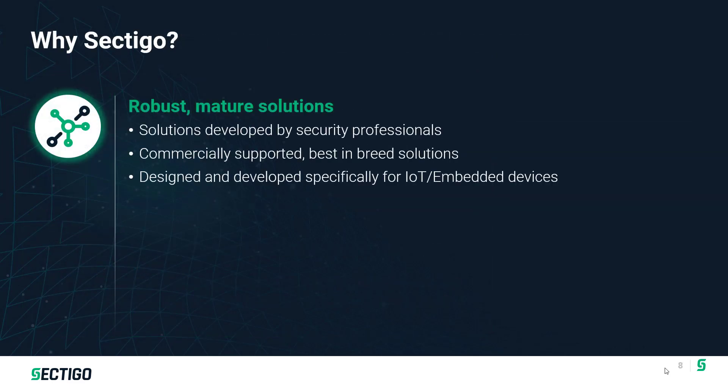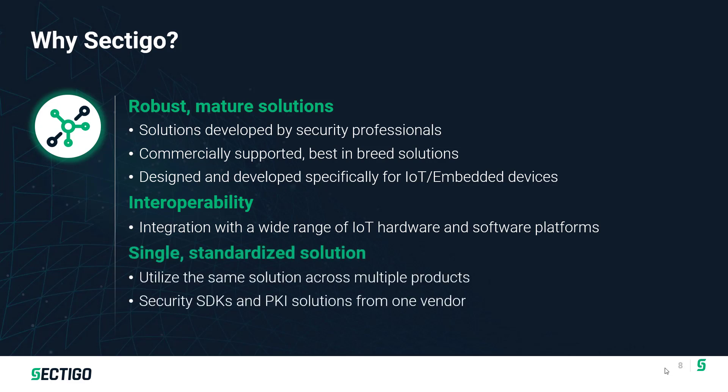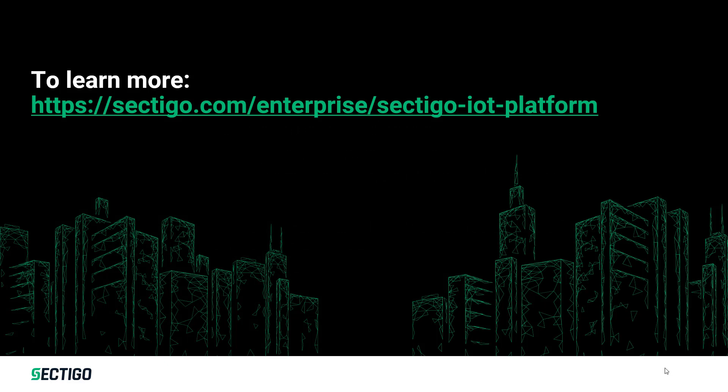A note about Sectigo: we are a public certificate authority company, but we're also an IoT device security company. We have robust, mature solutions in the IoT space that work with a wide range of IoT devices, enabling a single standardized solution for protecting your devices and providing PKI. Visit sectigo.com to learn more, and stop back again to catch another video in our series.